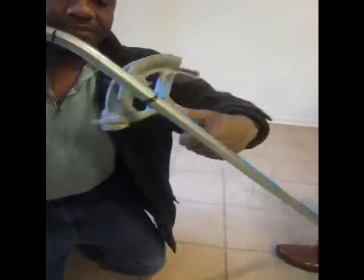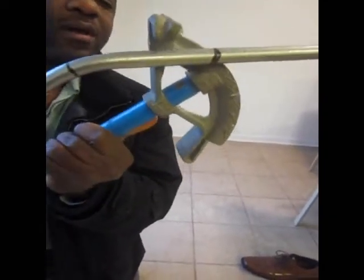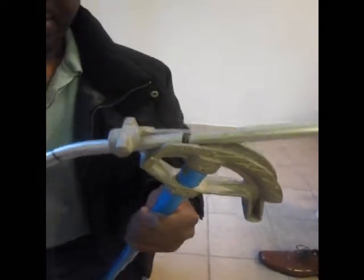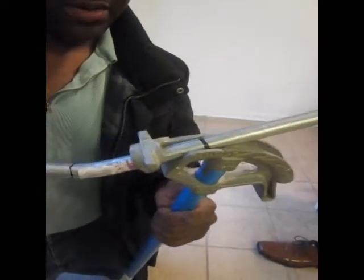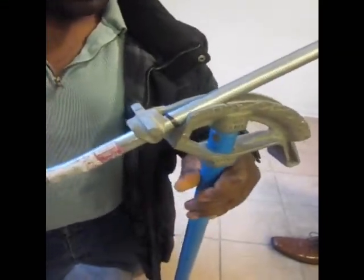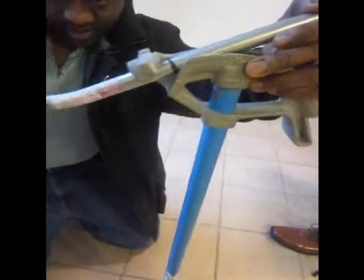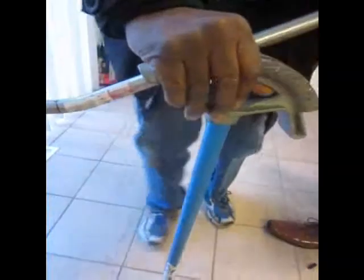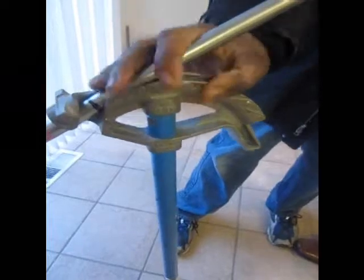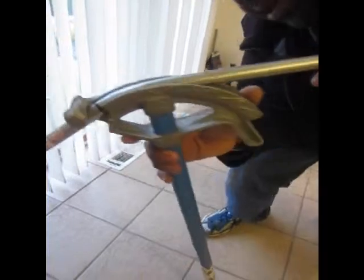Now my next bend — I flip the bender this way and I set the arrow mark. I set the line right on the arrow mark, make sure I am nice and straight, and I bend this one at 22 degrees. I am going to bend it all the way down to the 22 degree mark, and there it is.